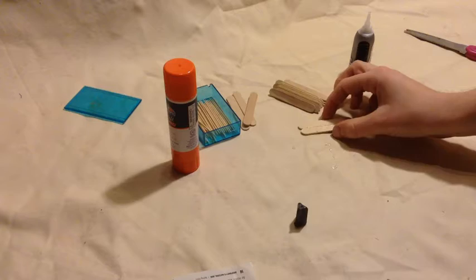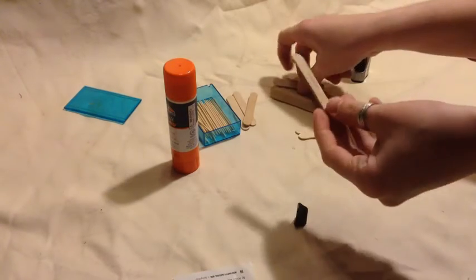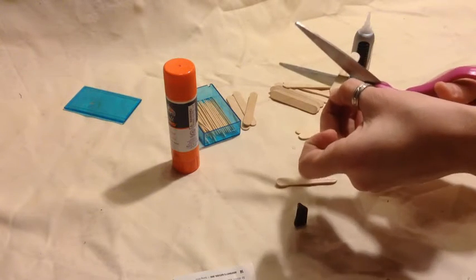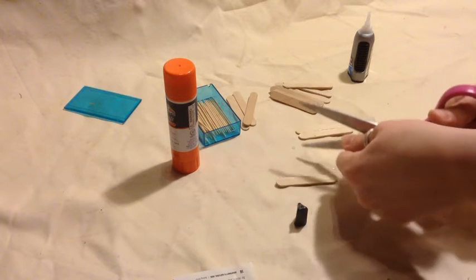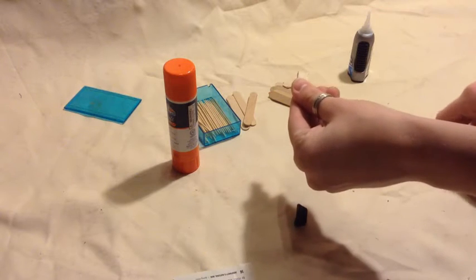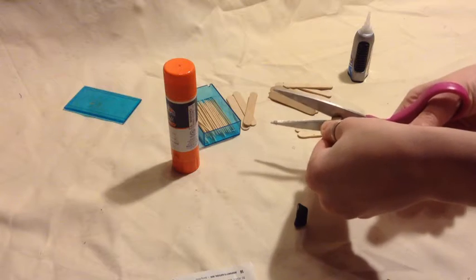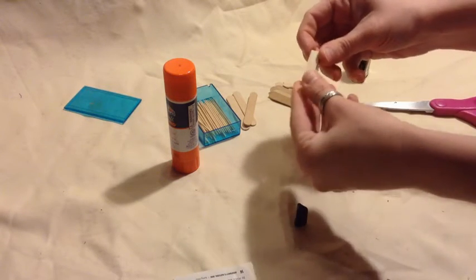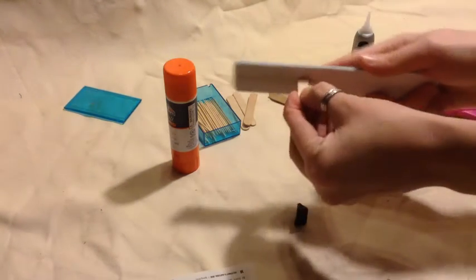So while you have these two drying and sticking together, we are going to take two mini craft sticks and cut them in half. If you get it cut and it's uneven, you can either cut it again — though I try to avoid that because it makes the wood split a little bit worse — or you can take your nail file and just sand it down to get it even.